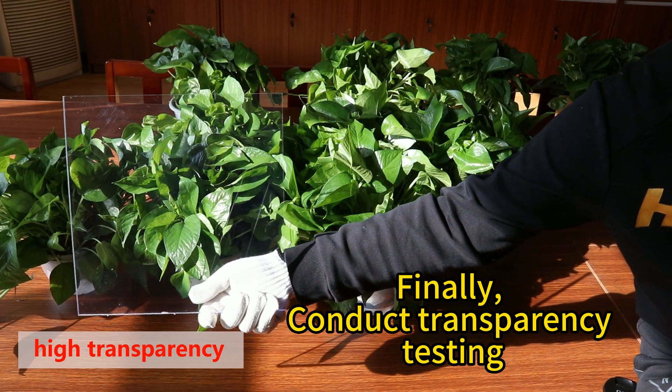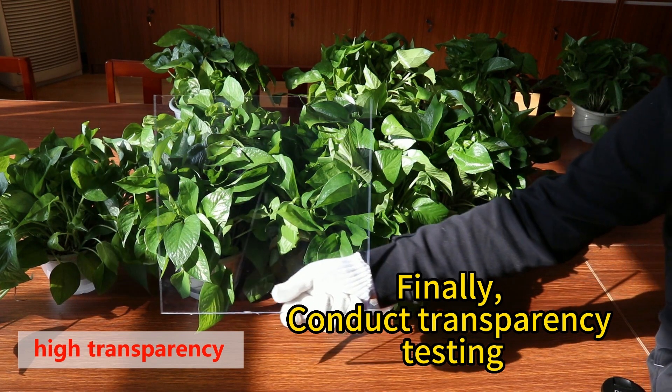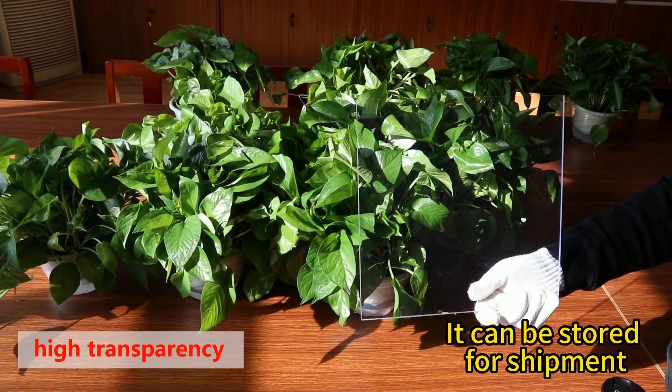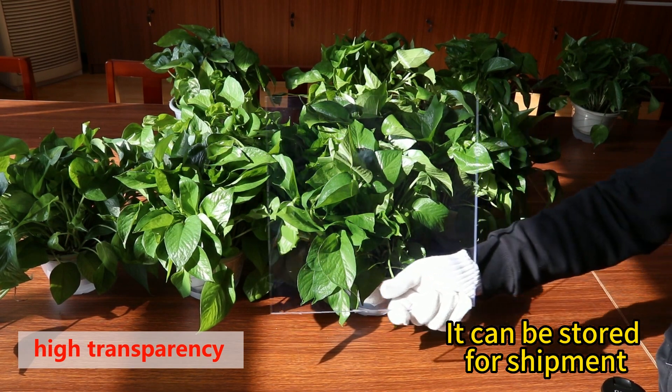Finally, conduct transparency testing. If all of the above tests pass, the product can be stored for shipment.